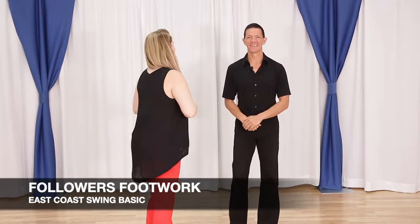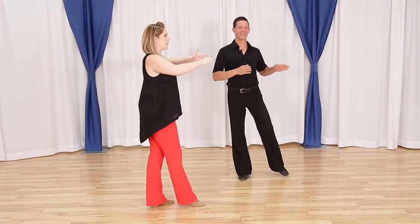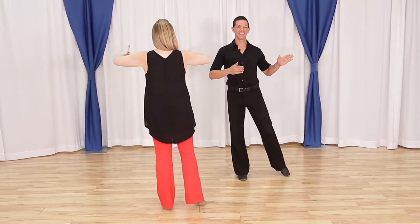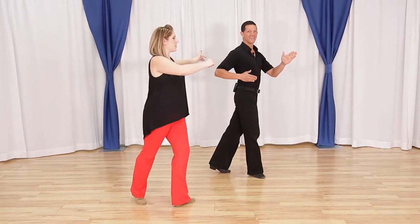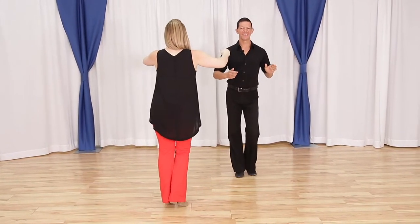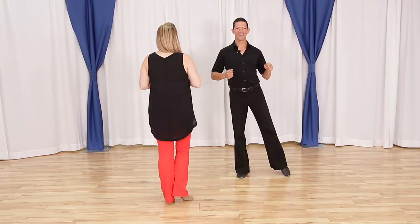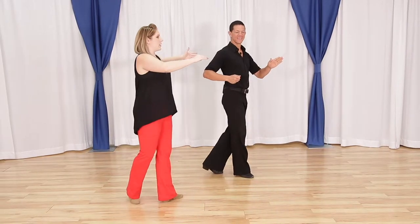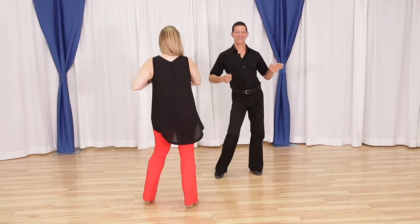Followers, now your footwork. We're going to start with our right foot and we're going to angle on our fifth position break here for our rock step. So we have 1, 2. Now we're going to head to the right for 3, a 4 and back to the left for 5, a 6. Let's do that again: 1, 2, 3, a 4, 5, a 6.